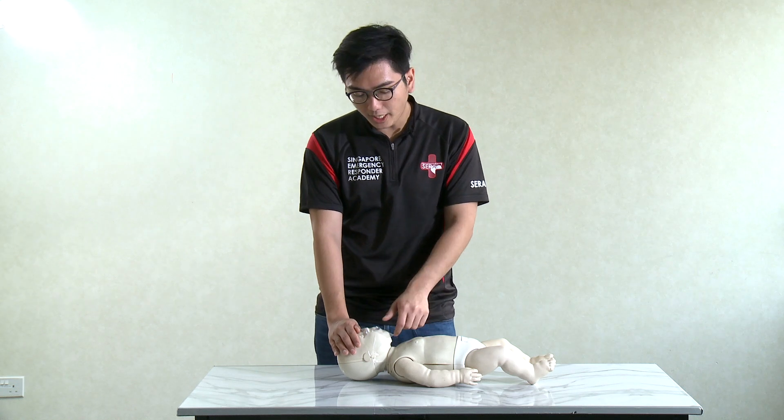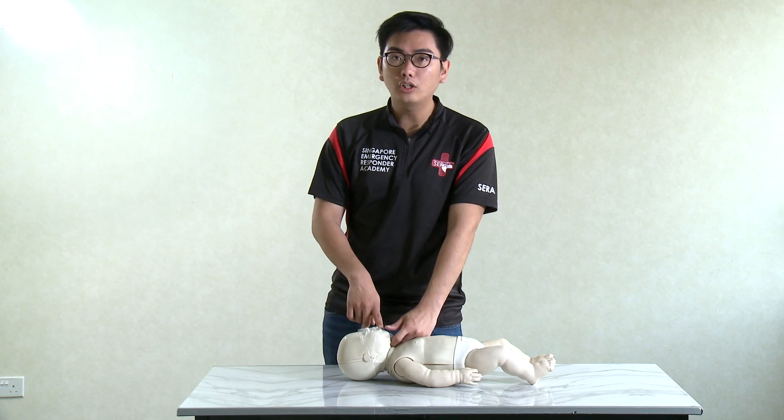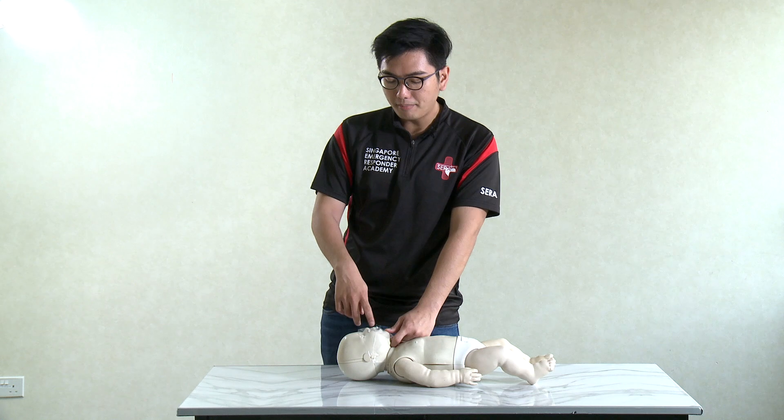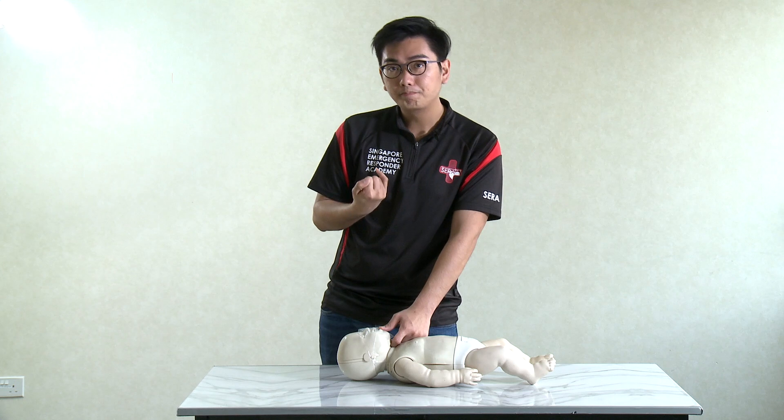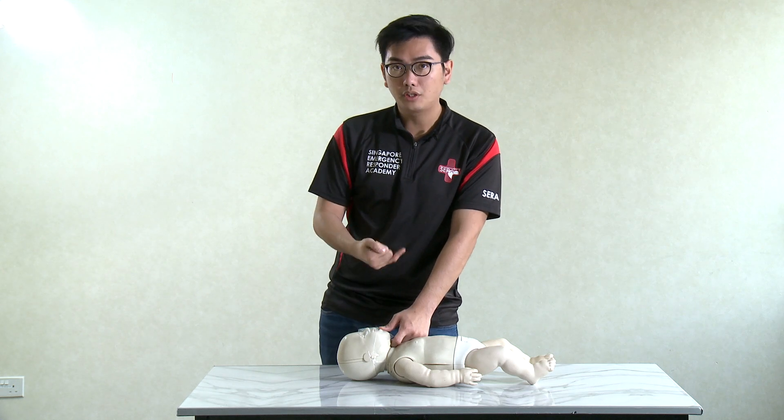After 30 chest compressions, check whether the mouth has any foreign objects. If there is any milk powder or chunks, use your little pinky to scoop it out.